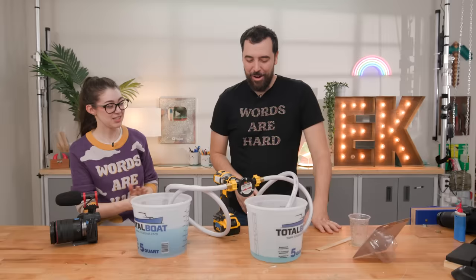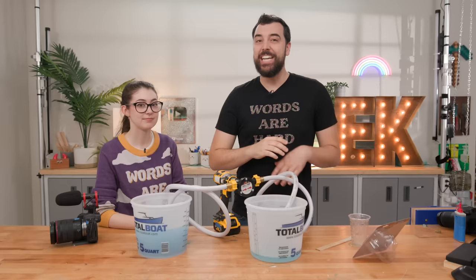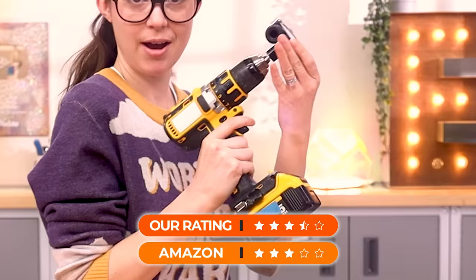So what would you rate this? For water it works. Is it the best pump in the world? No, but for $10 I'd give it a three or four. Give it three and a half. Three and a half. For resin? A one.